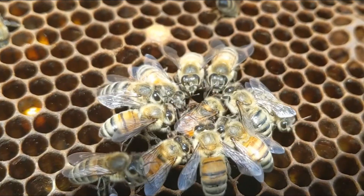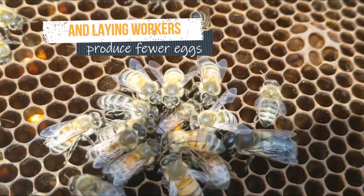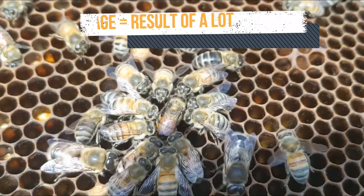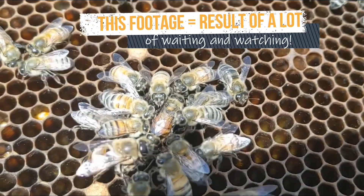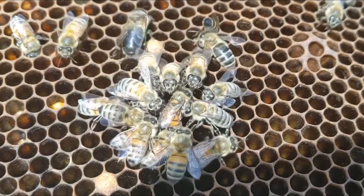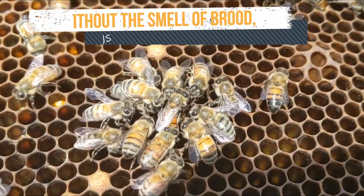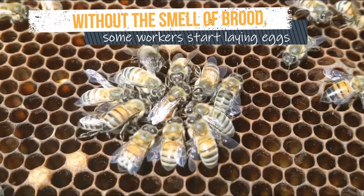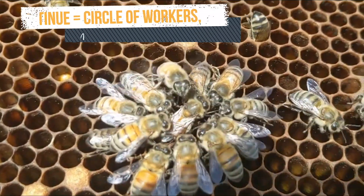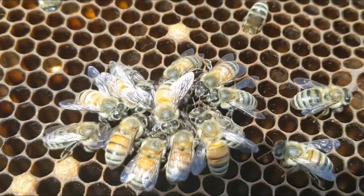Laying workers are much more rare than a young queen. We were lucky enough to see a laying worker in action this summer. Laying workers are most likely to be found in a hive that has been queenless for three to four weeks. Then there's little to no brood pheromone, which plays a large part in suppressing workers' ovaries normally. Notice this worker has a retinue, but it is clear she's not a queen because of her small thorax, short abdomen, and how her hind legs look.